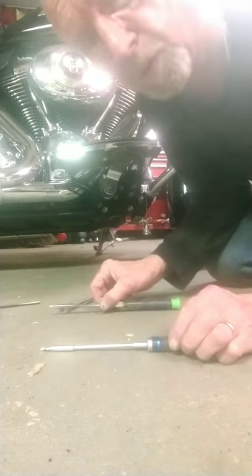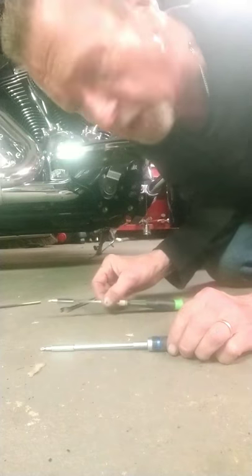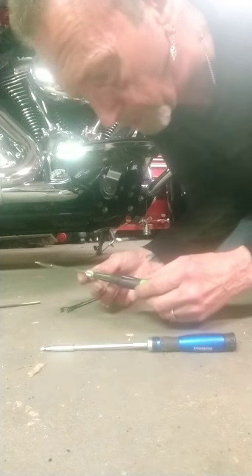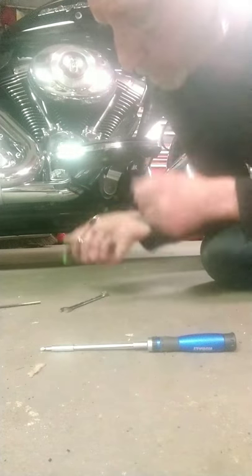I got these little screwdrivers, trying to work on my motorcycle a little bit. This is Harbor Freight's little screwdriver, Pittsburgh, and pretty good screwdriver.